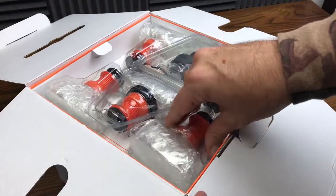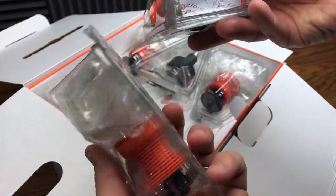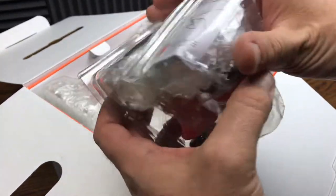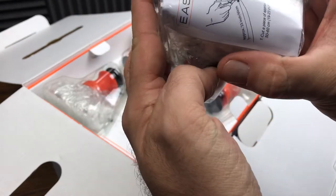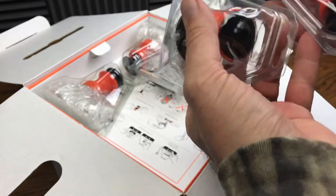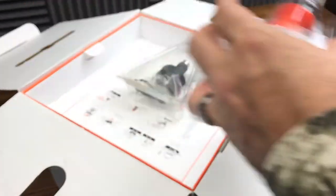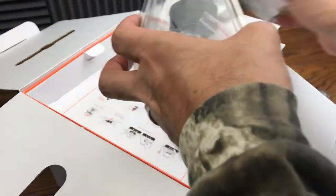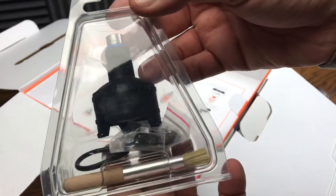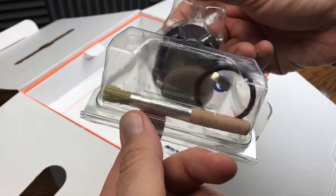What do we got on the inside here? It looks like we got a bunch of bags — these are all the quick-release bags with the mouthpieces. And we got the bowl attachment right there with some cleaning tools and some screens.